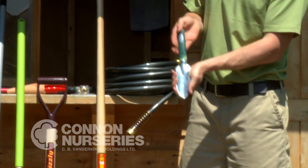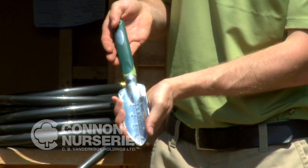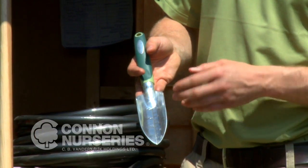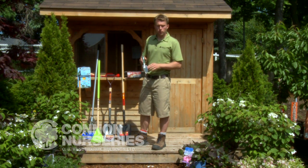Next on the list is a graduated transplanting tool. This is really handy for planting your bulbs and your small annuals. The measuring indicators are great for planting depth — for a lot of bulbs and seeds, you need to know the depth at which they're planted, so this little ruler helps a lot.